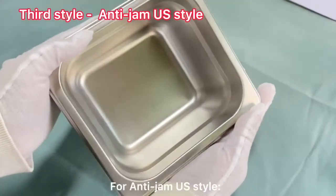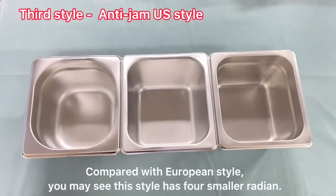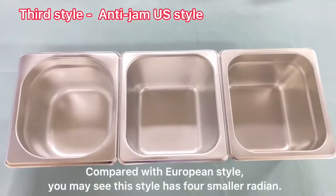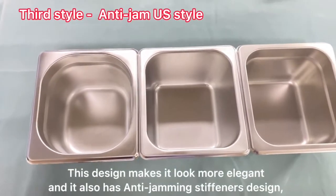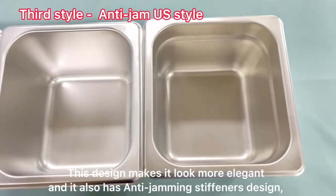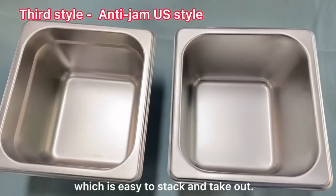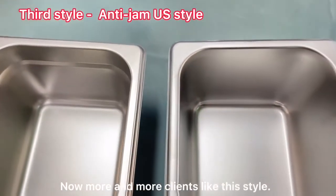For the general US style compared with Europe style, you may notice this style has four smaller mediums. This design makes it look more elegant, and it also has a unique different design which is easy to stack and take out. Now more and more clients prefer this style.